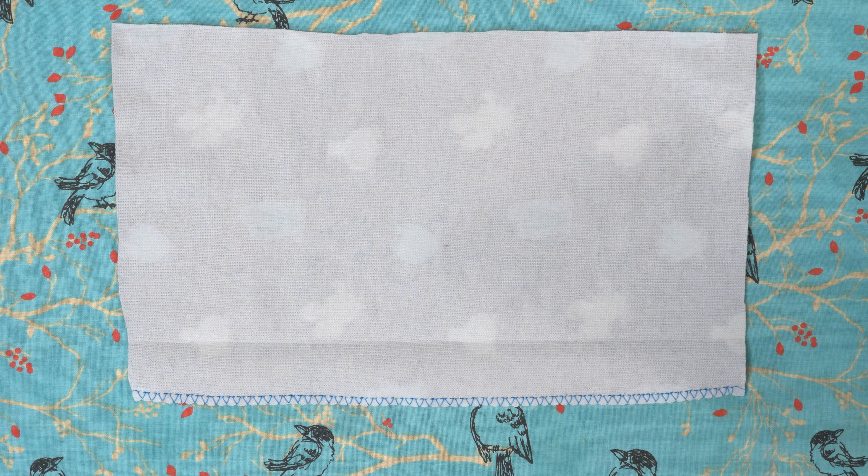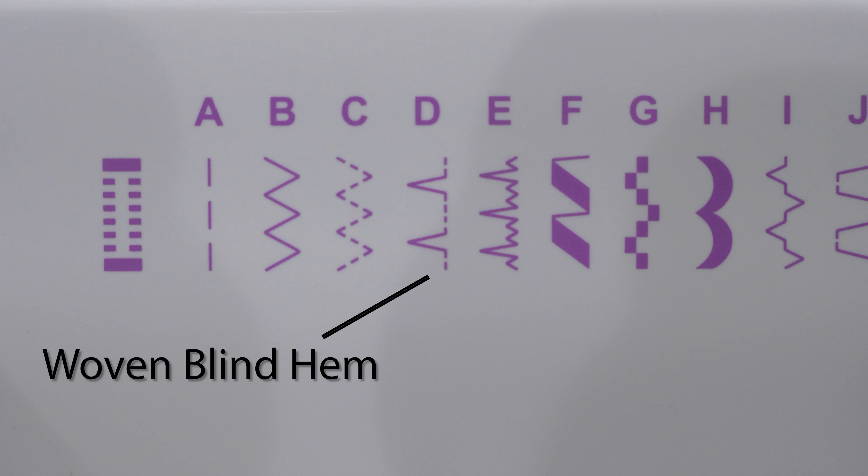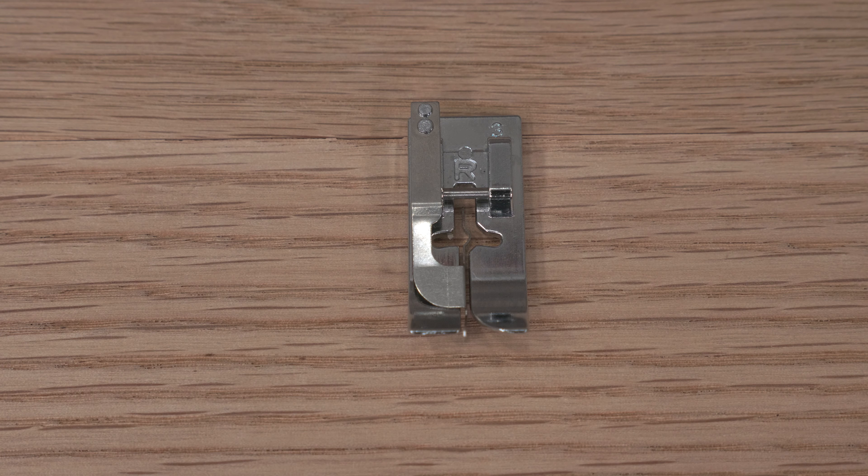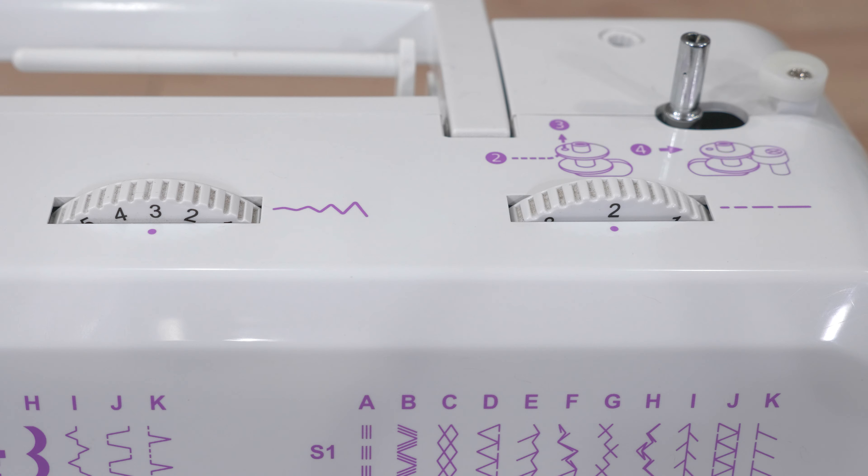The blind hem stitch for woven fabric looks like this, but because this is knit fabric it needs to stay stretchy. Select the knit blind hem stitch, which looks like this. Also, change your presser foot to the blind hem foot that looks like this. If you need to, change your stitch width and stitch length — my width is a three and my length is a two.